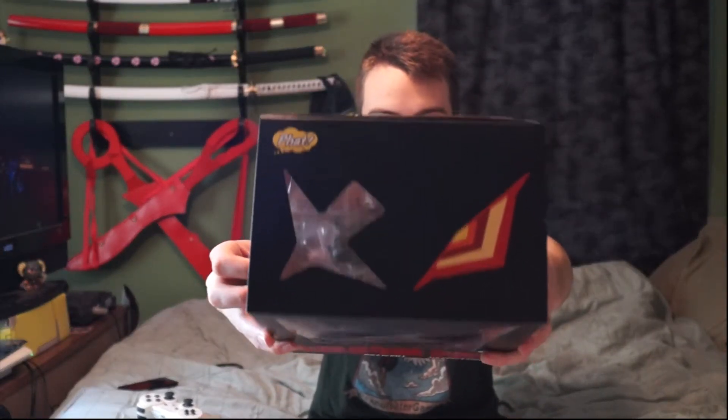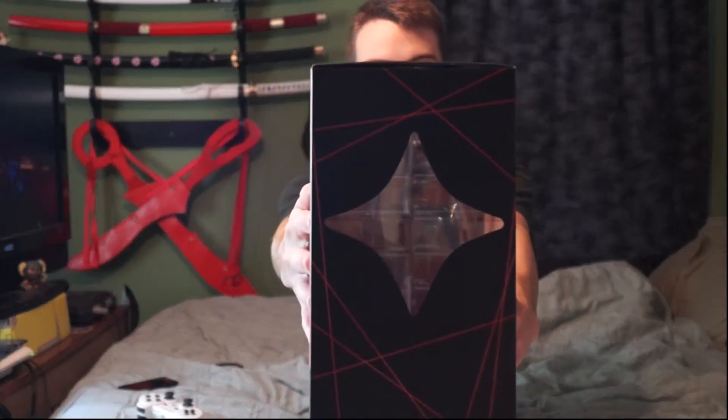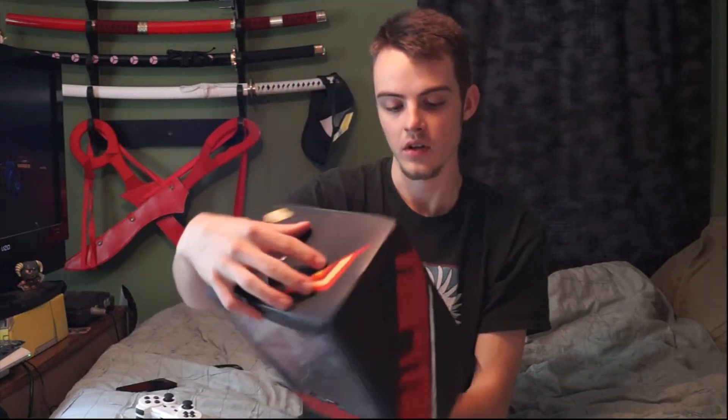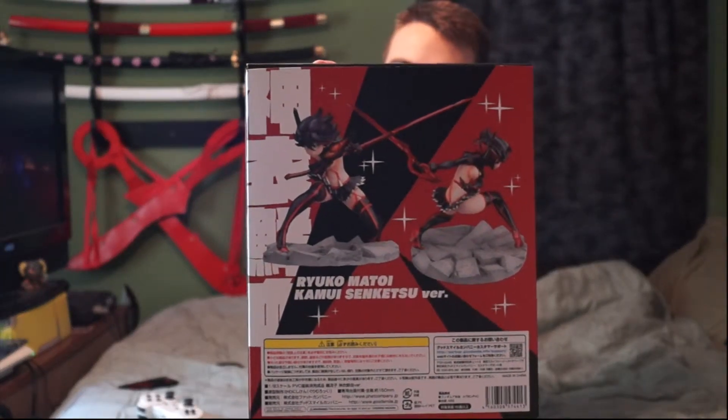So, PHAT stands for Pretty Hot and Tempting — P-H-A-T. On the top you have Senketsu's eye and his eye patch. On the front you have his jaw area — the teeth on the front and bottom. And that's the figure inside. This side has got another window to see in. On the side you have Kill la Kill, Ryuko Matoi, Kamui Senketsu version. The bottom has nothing on it, and this is the back, just to show the two different styles of the figure that you can do. It's a one-eighth scale figure.